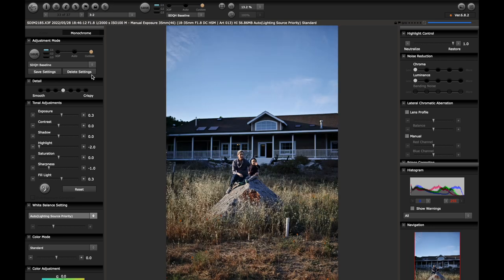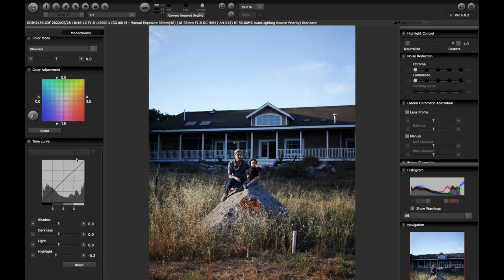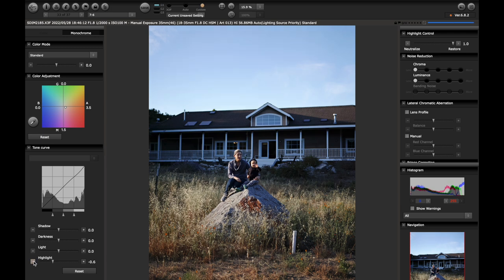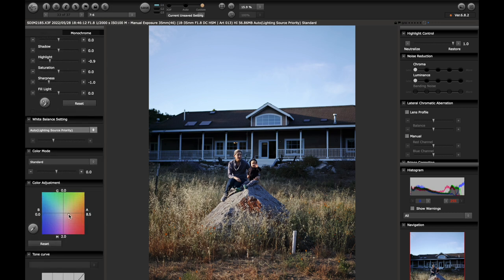Baseline. I'm again seeing that it's going to that 3:2 crop which I don't want, so I'll go to original which I know is 7:6. I can tell this is going to be a place where I want smooth. I'll want more exposure. I'm actually going to bring my fill light down because I want this to be moody, and just bring exposure up. I'll actually bring my highlights up a little bit, then see what it's like if I just bring some of this down to smooth it out. This is definitely going to give me some warmth. That's looking good.